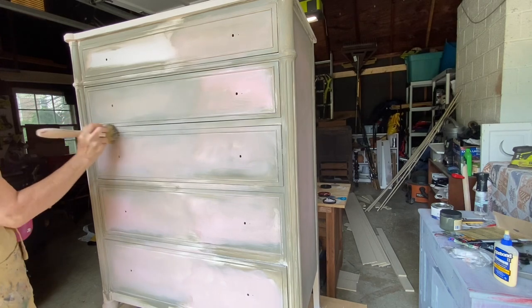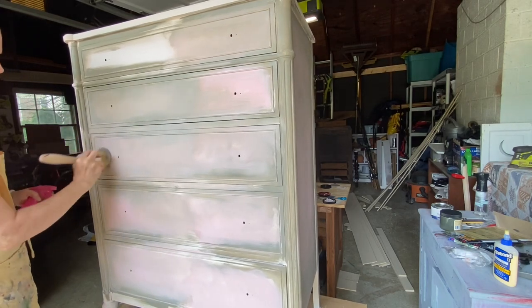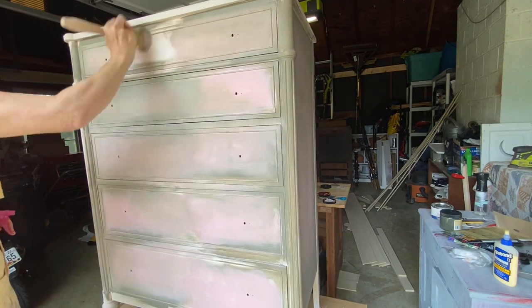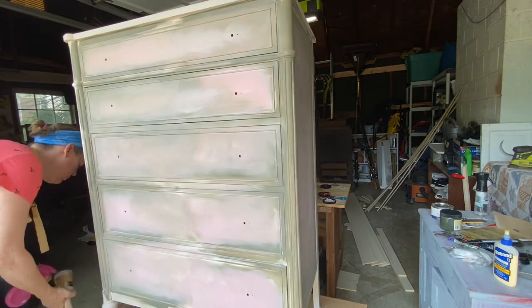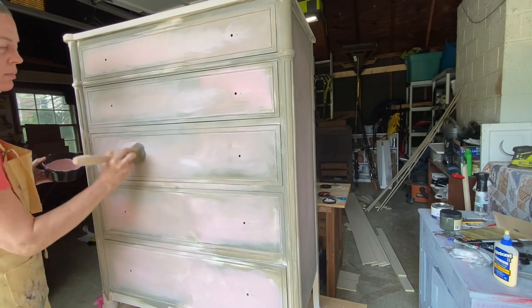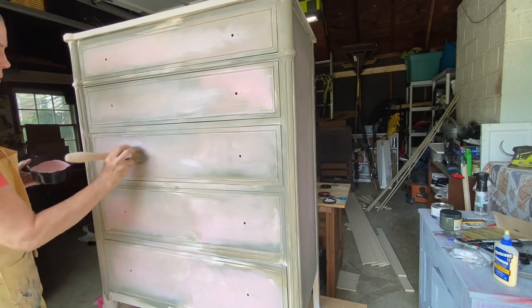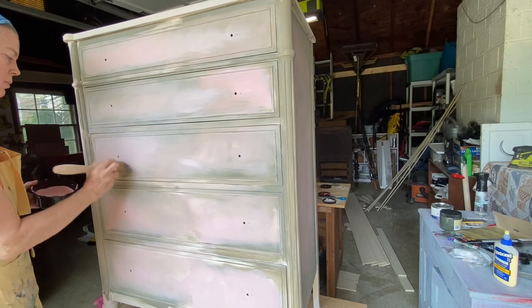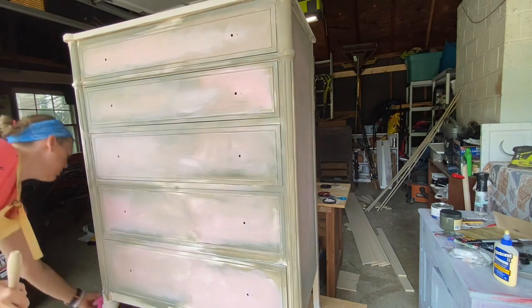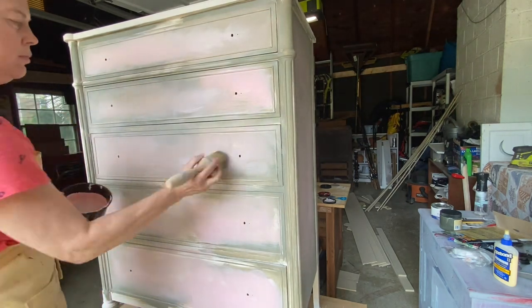I add this all over the dresser before I apply the cherry blossom transfer. When I blend my chalk mineral paint, I like to keep my brush and my surface very lightly dampened — this allows the paints to integrate nicely into one another to create that beautiful finish. I use a natural bristle brush for the process.